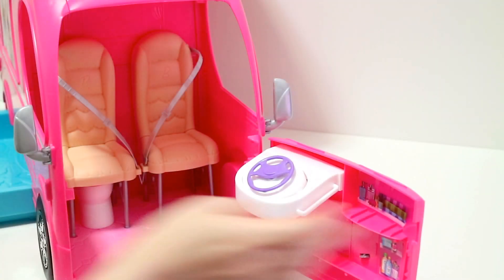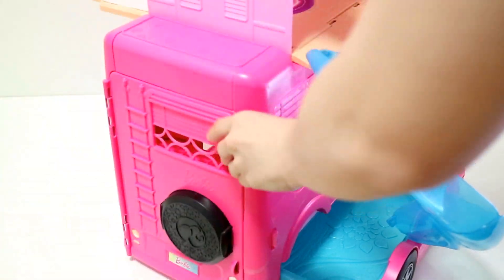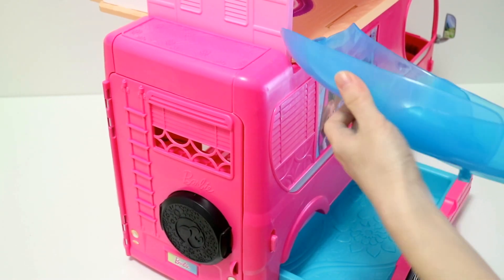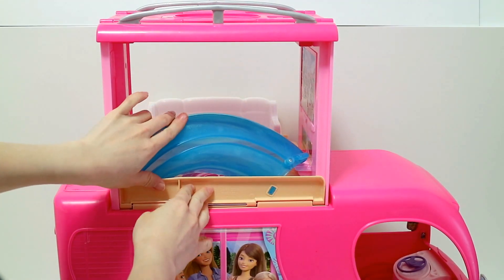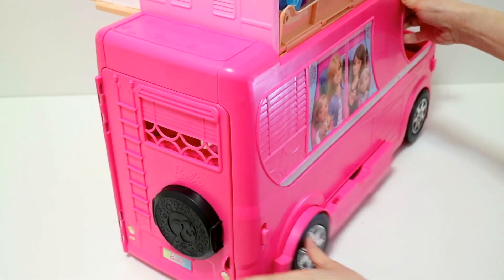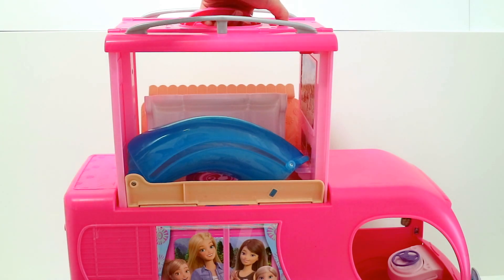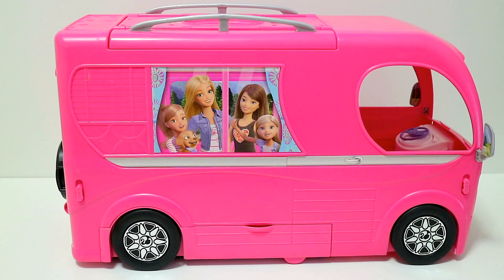For storage, close the front door and the back door. Disconnect the lower part of the slide from the pool, slide it in, and push in the flap. Place all the accessories into the pool area and close. Push in the sofa, grab the handle, squeeze down the latch, and push the top down. Now it's back to its vehicle form.